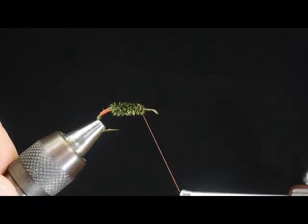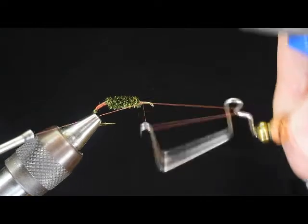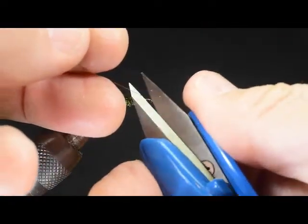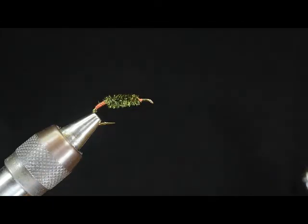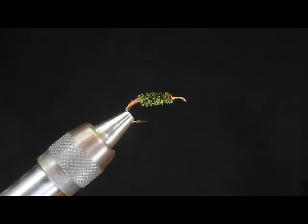It makes a really tough application and it goes on incredibly fast. I'll grab the whip finish tool and finish that off, then bring it back over to center. It gives you another body, another application — a great quick method for durable peacock bodies.